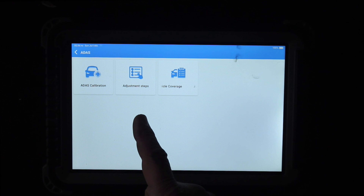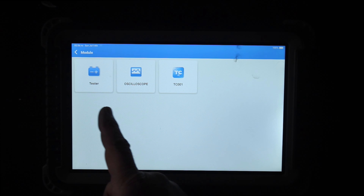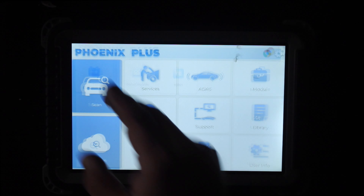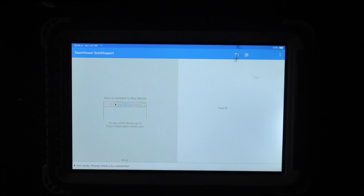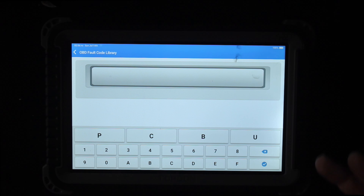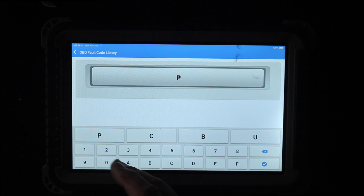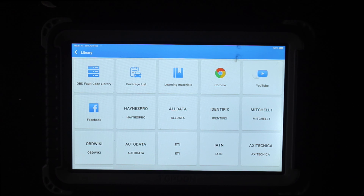There's ADAS calibration, adjustment, and coverage. We have a module tester and oscilloscope — one of those is an add-on. Under Support, there's a TeamViewer login connecting to the Topdon server. There's also an OBD fault codes library where you put in your code and it tells you what it means — for example, P0111 is 'air intake temperature sensor range'. There's an online library plus references like Chrome, YouTube, OBD Wiki, auto data, and tech data to help identify problems.